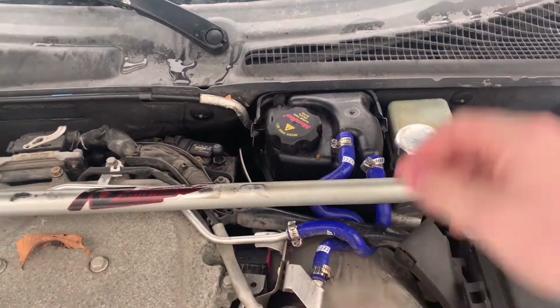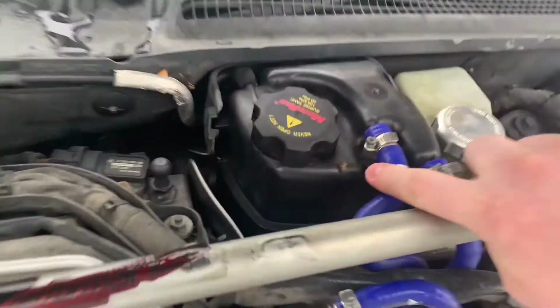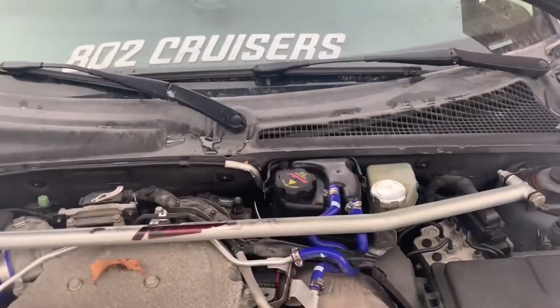The next thing to check are the hoses, just because they're so accessible. Look around them, look under them for any leaks at all. It's a really good place to start.